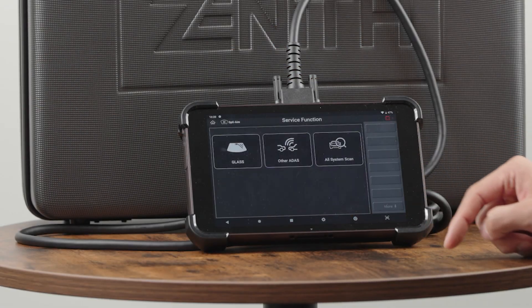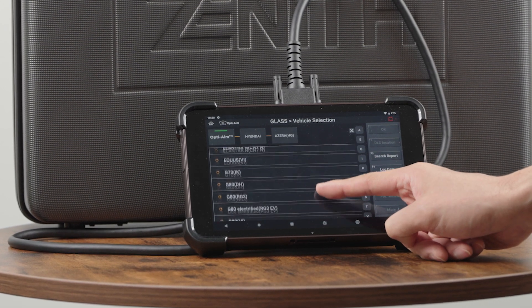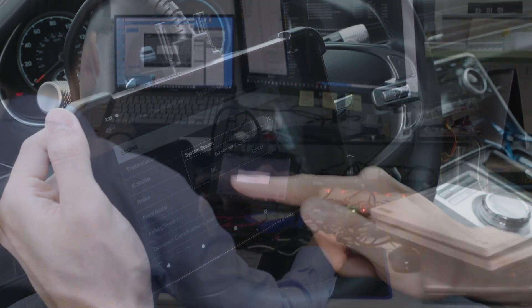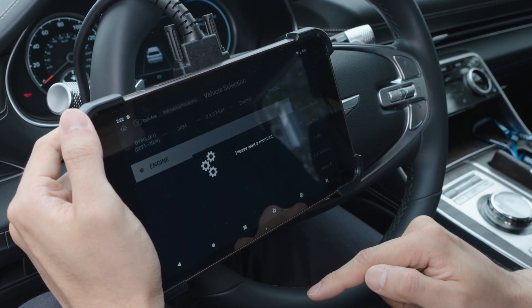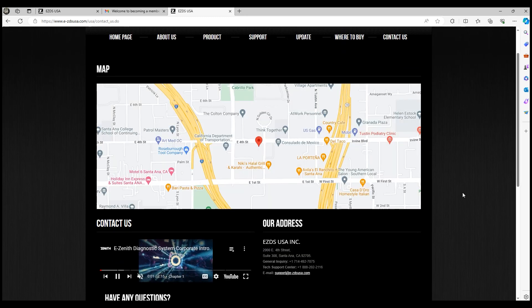Because of all the available latest security gateway access, Zenith software is currently being used by one of the largest glass manufacturing companies in the United States for ADAS calibration. EZDS USA is located in Southern California and operates a technical support team to provide real-time assistance for all matters. If some vehicles or functions are not supported, simply capture and send us a log file inside the tool, and we will get it fixed within 24 hours. If you have any problem using our scanner, contact our authorized dealers in your location, or if you are based in the United States, simply call or email our tech support team at EZDS USA.